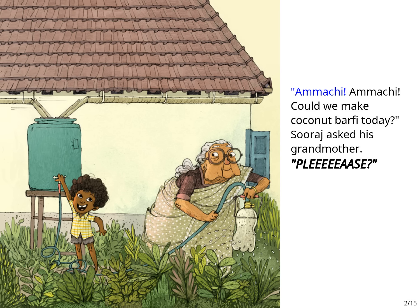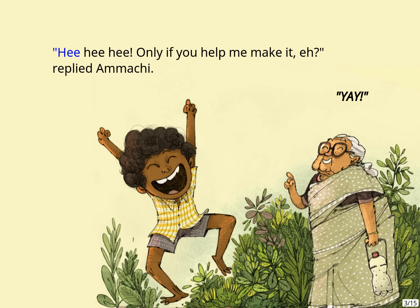Ammachi! Could we make coconut barfi today? Suraj asked his grandmother. Please? Only if you help me make it, replied Ammachi. Yay!